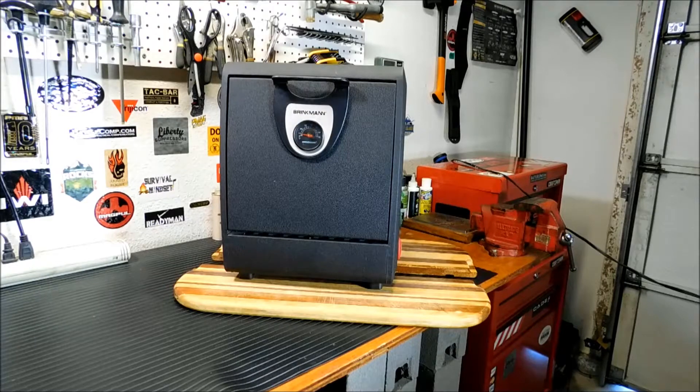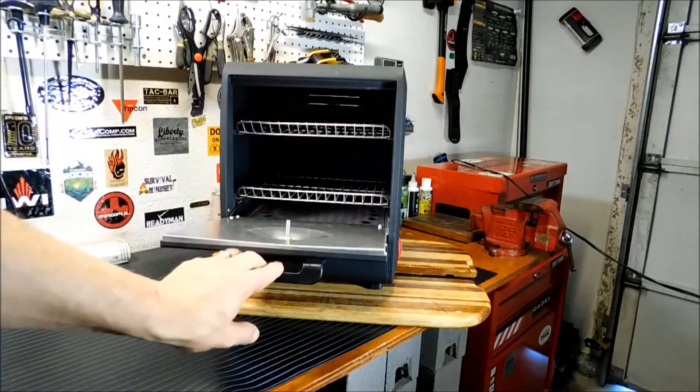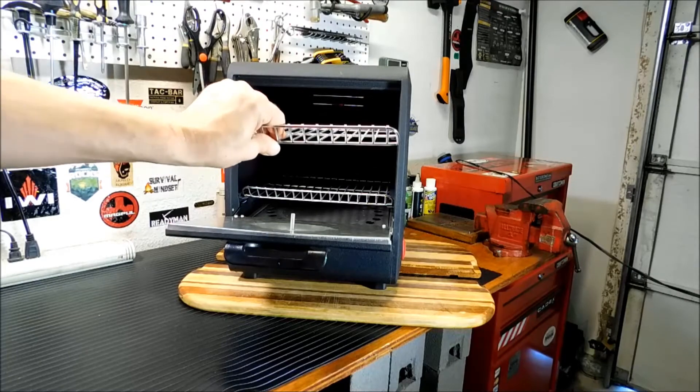This is a much heavier, much larger version of a camp oven, but it's very well made. You've got some of that nice thick wrinkle paint coating on the front. If you look on the inside here, you have two trays, and these trays do come out — you just have to lift them out. They ride in tracks on either side.